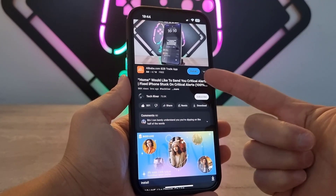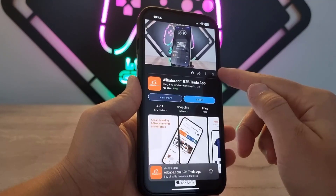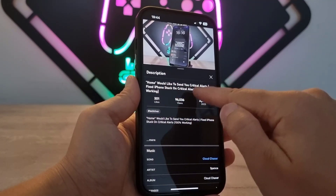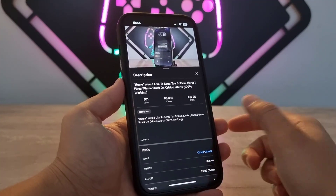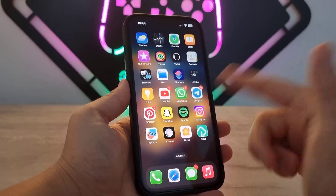Hello my friends, welcome back to another video of Tech Over. Today I'm going to be showing how you can force restart your iPhone device. I made a video two months ago on my YouTube channel about a shortcut that would freeze your iPhone, and it was a little mixed up. So today I decided to make a clear video about it.